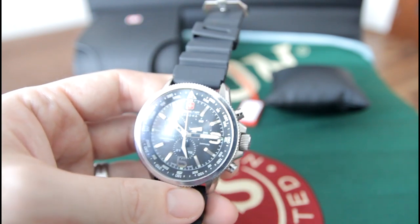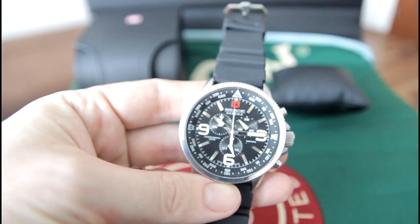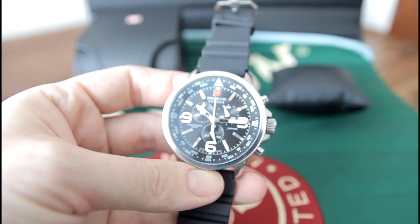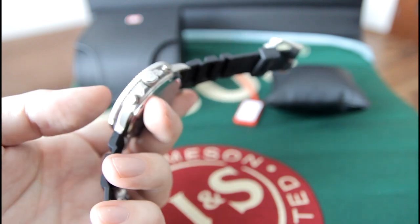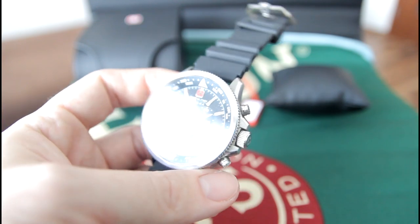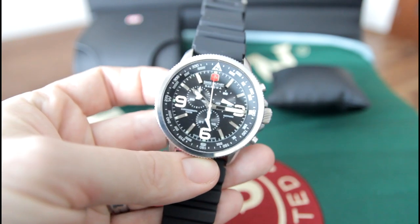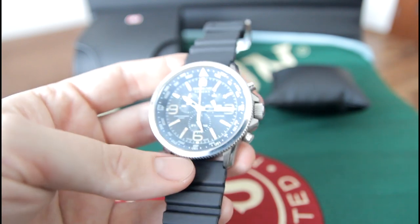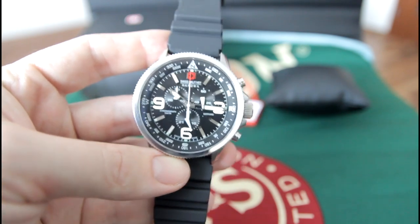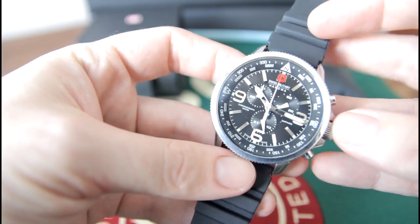The movement in this watch is quartz and the case material is stainless steel. As I told you it comes on a calf leather strap — I think there's a black and brown option. The case diameter is 47 millimeters across and the thickness is 12 millimeters. The water resistance is 10 atmospheres, so about 100 meters — pretty good for a casual watch like this one. The original bracelet length is 225 millimeters and the lug width is 23 millimeters, which makes it difficult to find aftermarket straps. It's not impossible, it's just they're not very common — you can find leather ones, but if you want a bracelet it's kind of difficult.